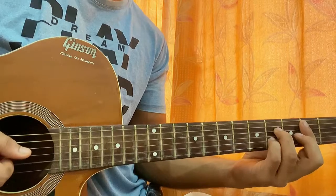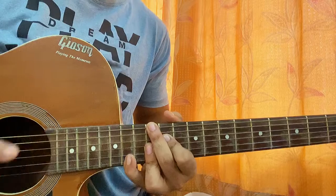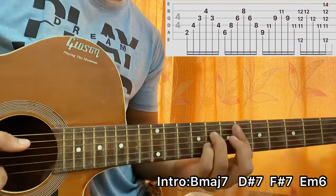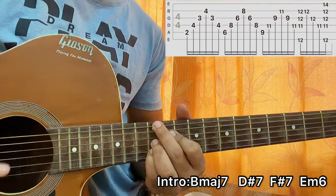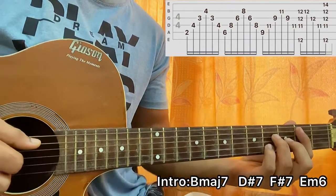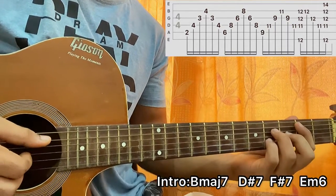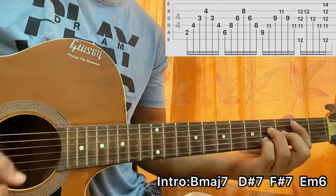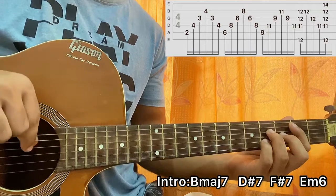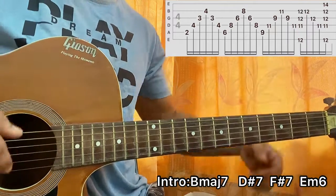After that we go into a bit of fingerpicking. The violin goes on and what I'm doing is playing a B major 7, D sharp 7, F sharp 7, then E minor 6, and then E minor 6 with F sharp. I hold the chord — second on A, 4 on D, 3 on G, 4 on B — and simply play D, G, B, G, D, going thumb, thumb, index, middle, index, thumb. My thumb plucks the top three strings, index plucks the G string, middle finger plucks the B string, ring finger plucks the high E string.